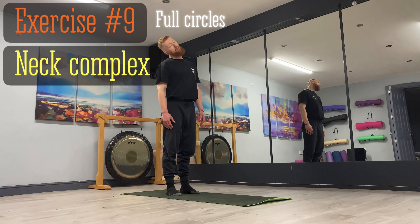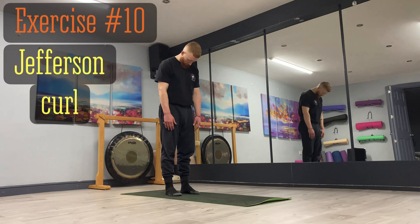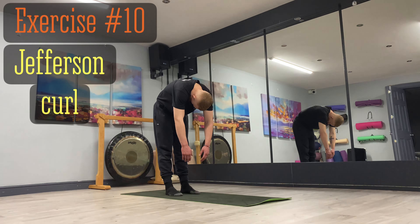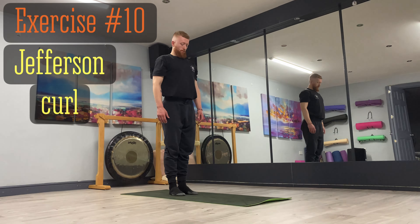For the very last exercise, bring your feet all the way together for a Jefferson curl — if that's not feasible, hip width apart is fine. Stand nice and tall and unwind from the head down: let the weight of your head sag forward and release vertebrae by vertebrae until you reach full range of motion at the bottom. Then engage the muscles in the back to raise the body up to standing, vertebrae by vertebrae. This is really good for your spine — it unlocks your spine. Just maintain nice fluid breathing paired with nice fluid, relaxed motion through the full range.